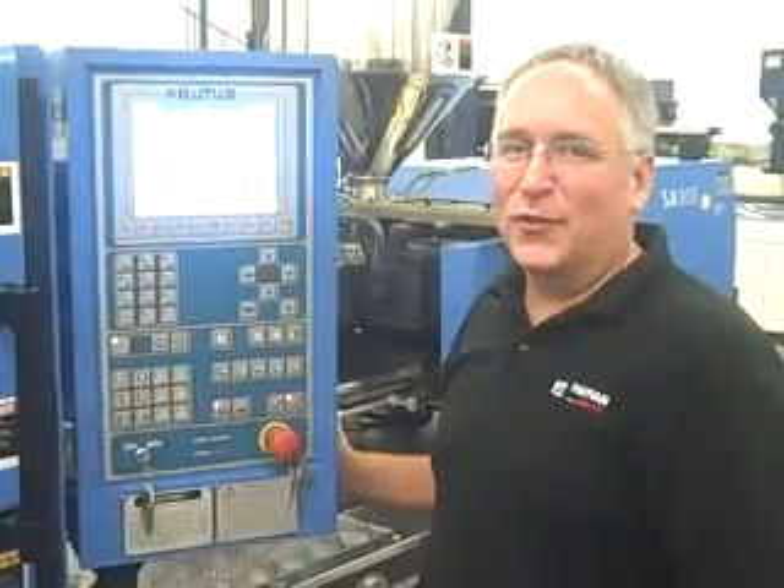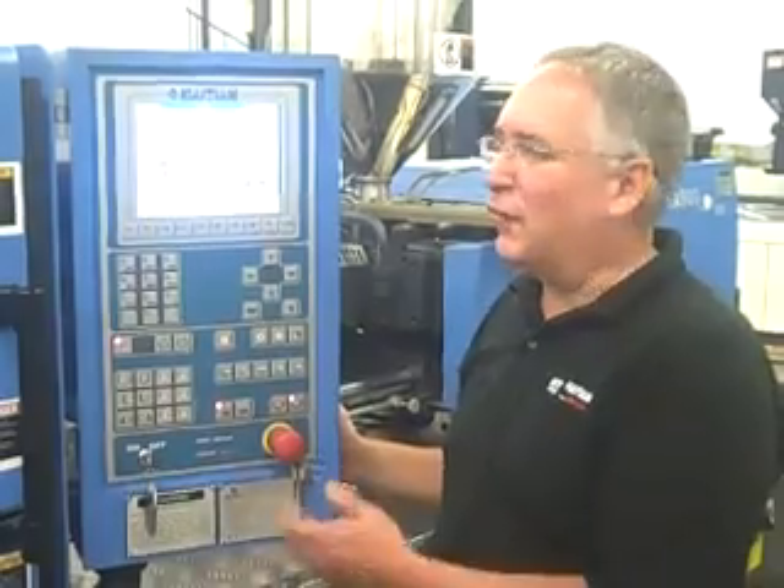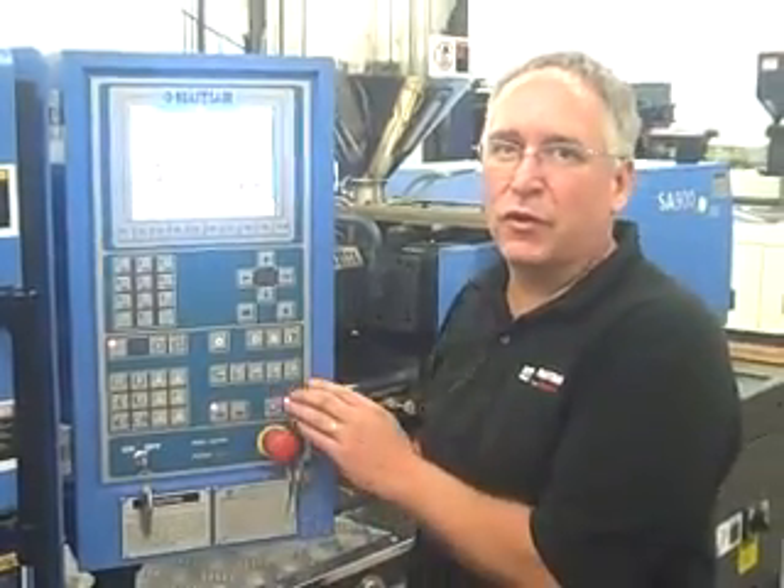Hi, I'm Dave Bodwin, Technical Manager of Absolute Hightien. I'd like to introduce you to the Keiba 1075 controller, which is just out in the US market.